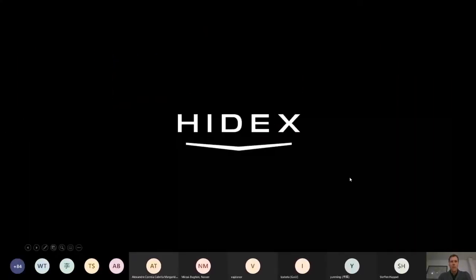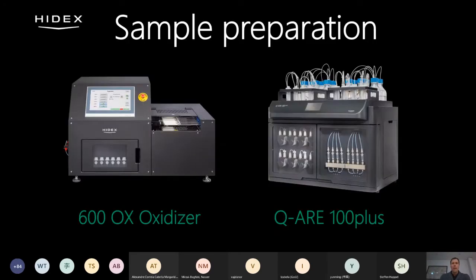Good afternoon everybody. I am Ari Lehmusvuori from Hydex Finland and I will tell you about our extraction chromatography instrument. Hydex have been manufacturing and selling liquid scintillation counters for about 26 years, and now for the past two years we have also manufactured sample preparation instruments.